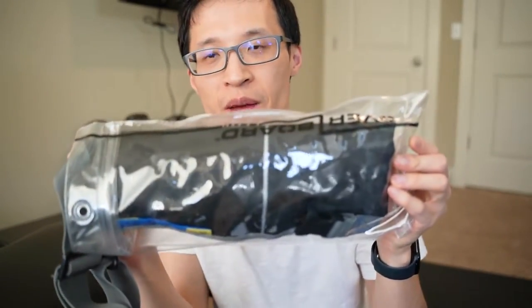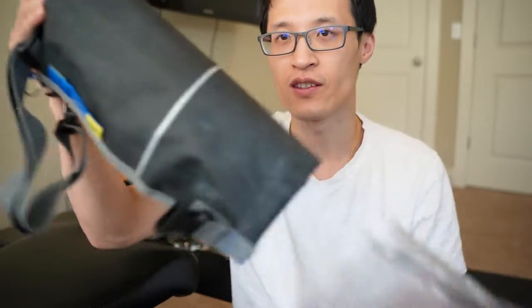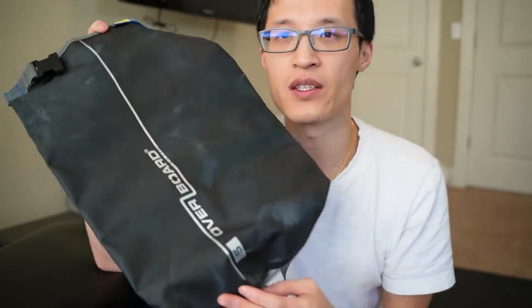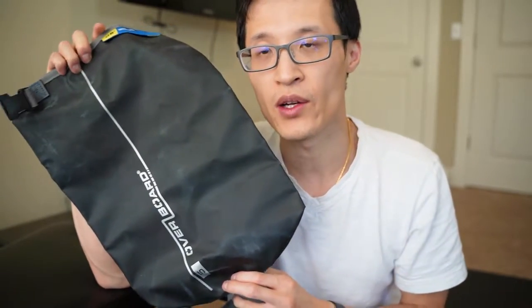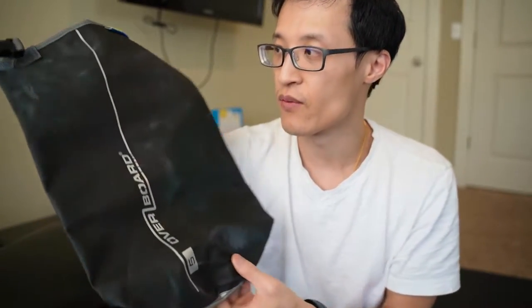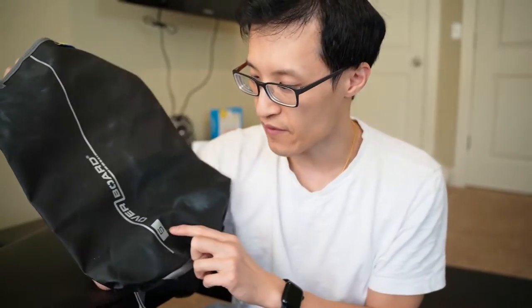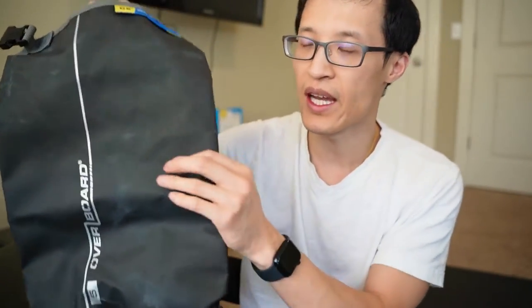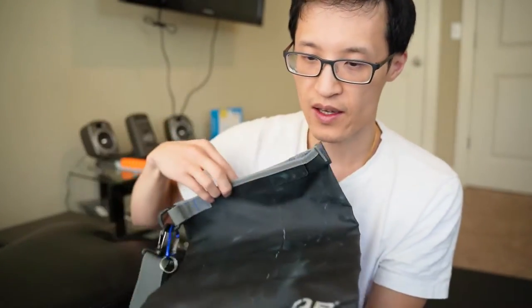Hey guys, it's Paul here and today we're looking at the Overboard Dry Bag. I've had this for many years and we use it whenever we get into water or do water sports or hiking that involves water and we want to keep our stuff dry. This is the smaller version, the 5 liter bag, and as you can see it's made out of this PVC material that's waterproof.